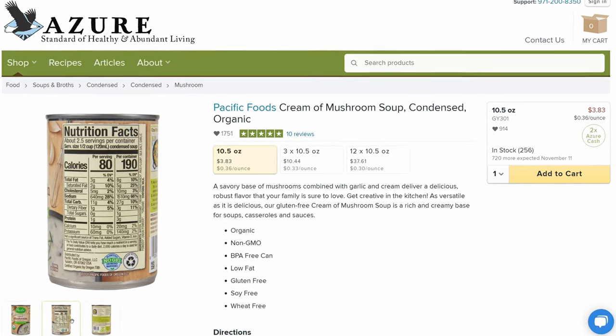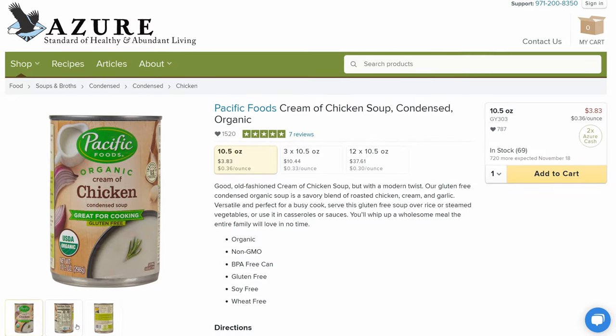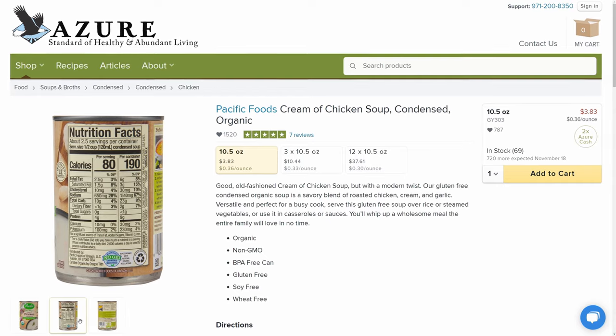And if you want to give it a little bit of a spin, you can also order some cream of chicken that they have available too. Unfortunately, Azure Standard does not sell my favorite part of the green bean casserole, which are those little itty bitty crunchies that you get on top. But Alex has some tips on how you can make that yourself.